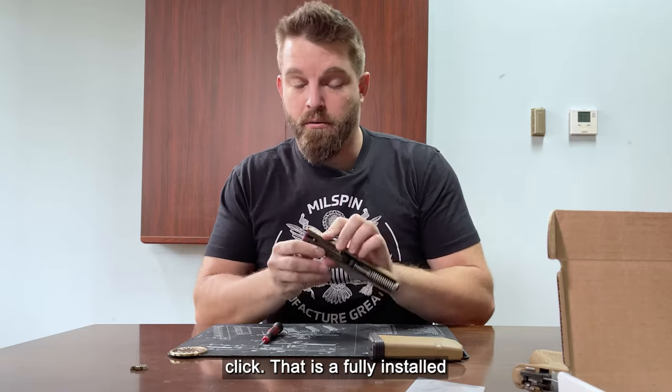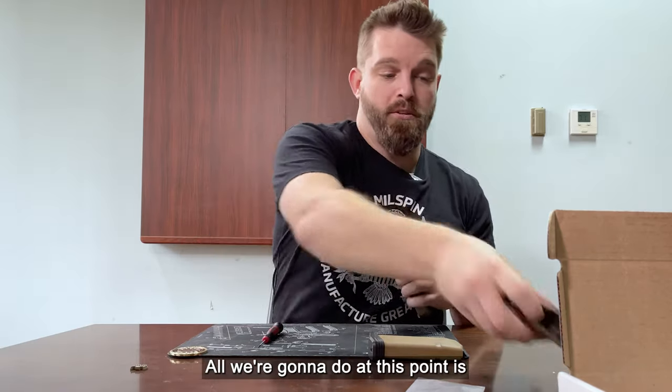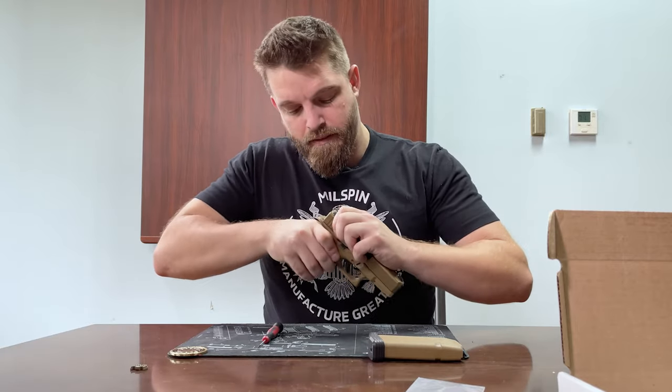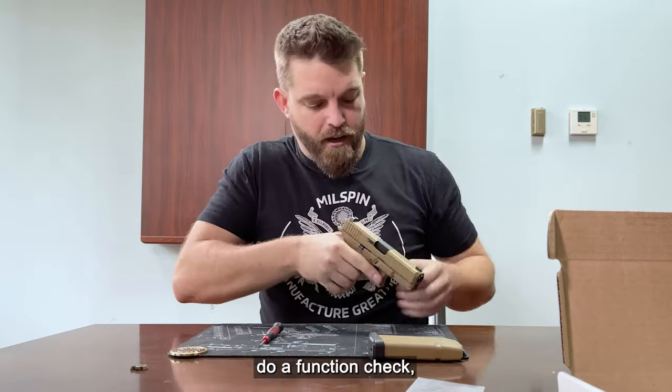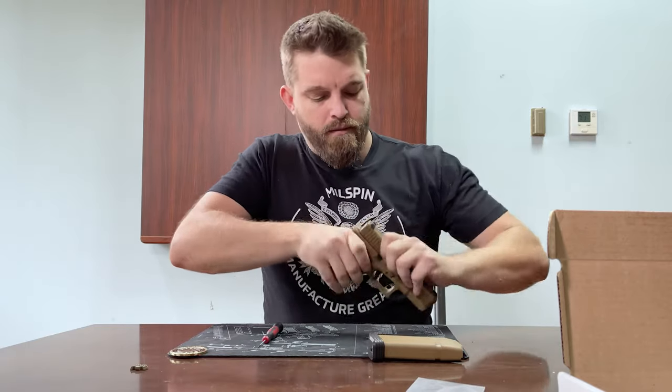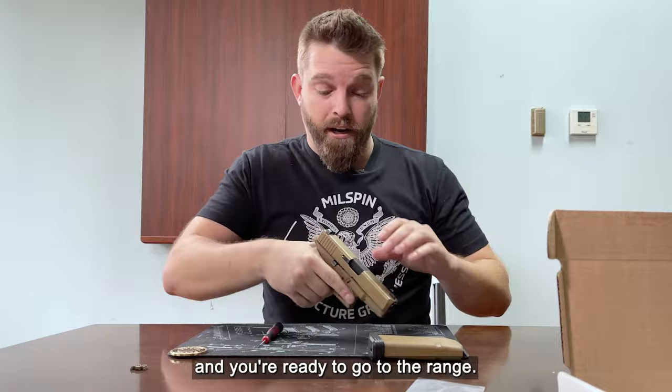That is a fully installed Glock backplate. All we're going to do at this point is slide it back onto the lower, do a function check, and you're ready to go to the range.